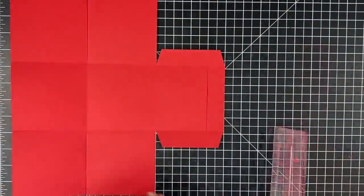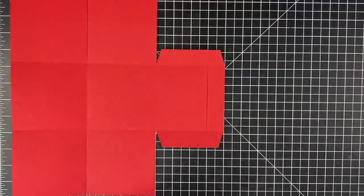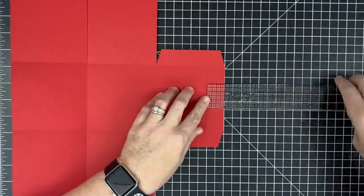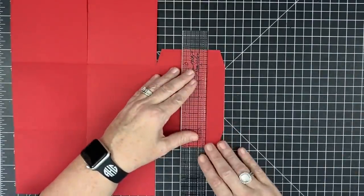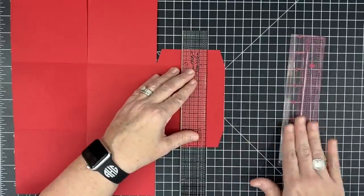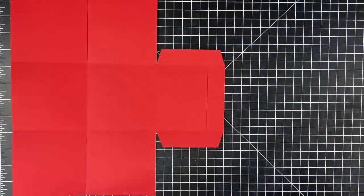I find making this slice here much easier than trying to do it any other way. If you don't have this tool, you're going to measure in one inch and then cut one inch from score to score. You can totally do this with your ruler, but the cut align tool makes it so easy. If you have it, you might as well use it.